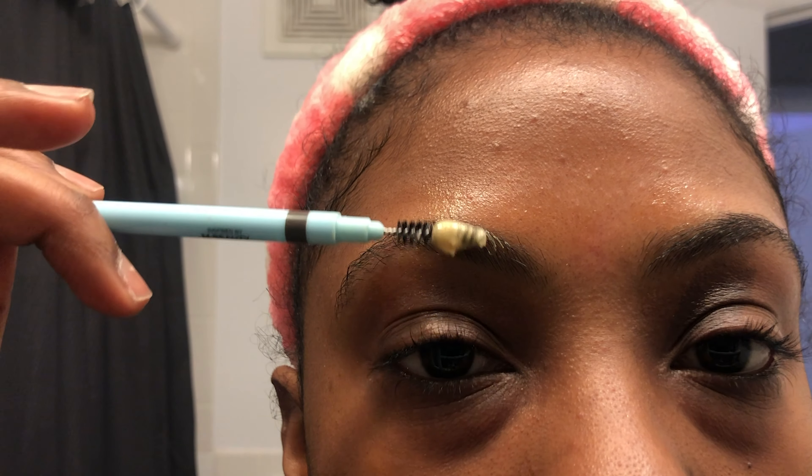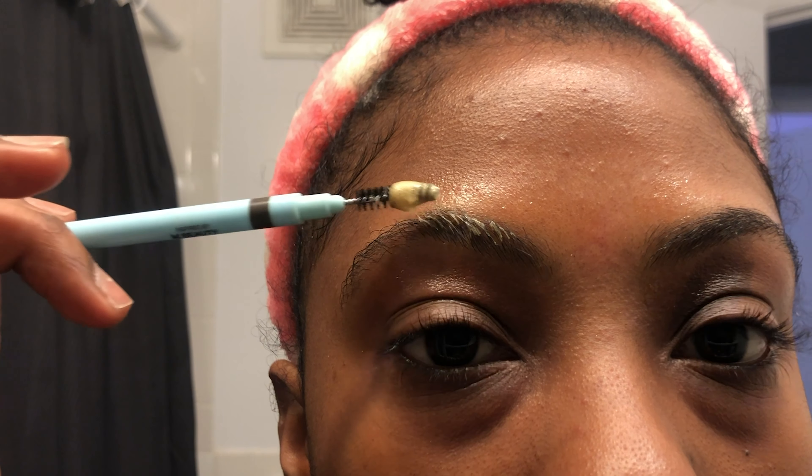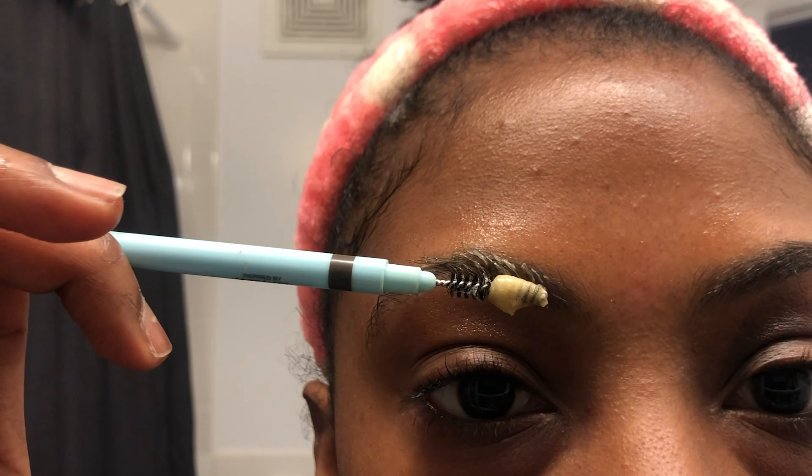Before you move on to the brows, you've got to use some petroleum jelly. Line it up around the brows so that the dye does not spill onto your skin and risk tinting your skin instead of the hair.